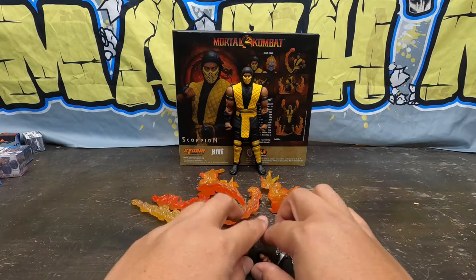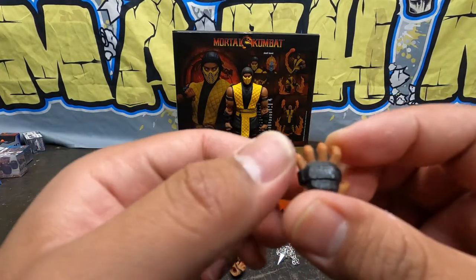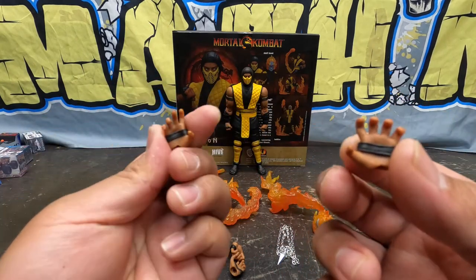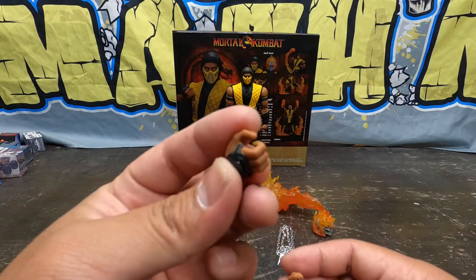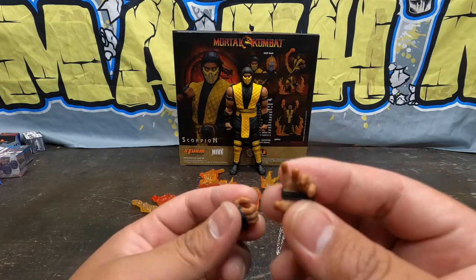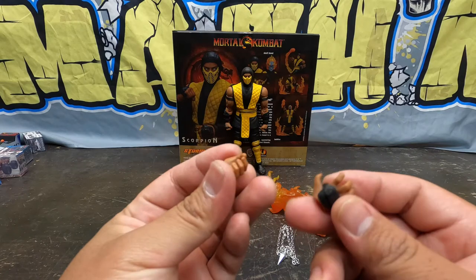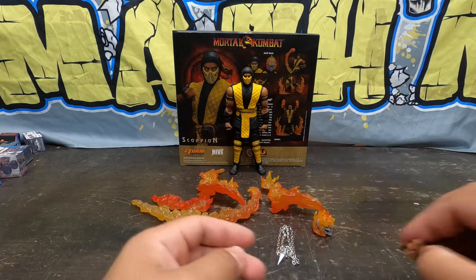Let's go through the accessories. Starting with the hands — which aren't really that boring. Look at that paint, they have like a pearl white in there. You got a gripping hand, another gripping hand, a closed gripping hand, a different type of finger gripping hand, and another closed gripping hand. A lot of gripping hands, no fists. Oh well.